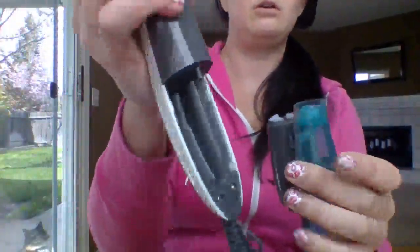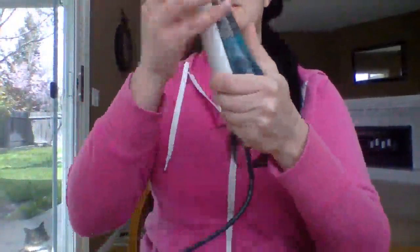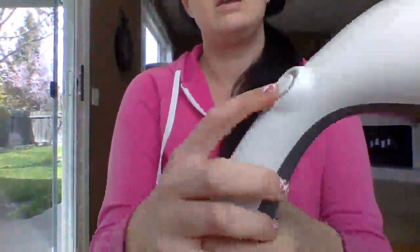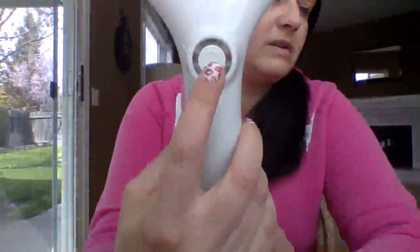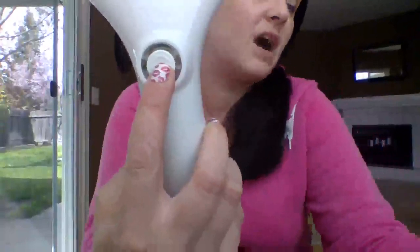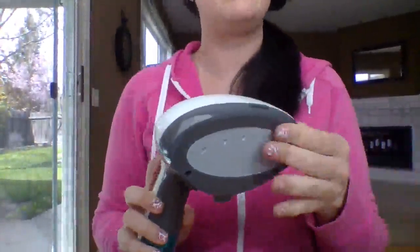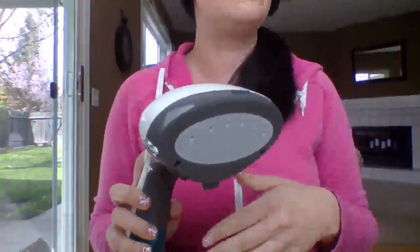It snaps into here — there's a little hose down in the reservoir. You snap it in, then you plug it in. You'll see the light here starts to heat up. This thing gets hot pretty fast and it stays hot for a while, so when you're done and want to put it in the bag, you might want to wait a little bit because it gets pretty warm.